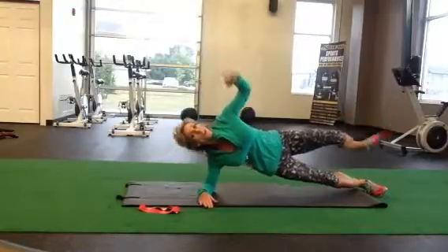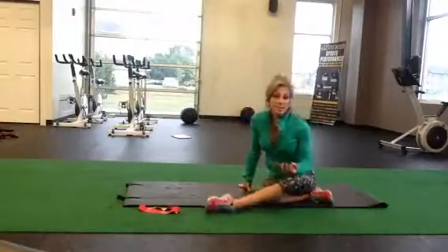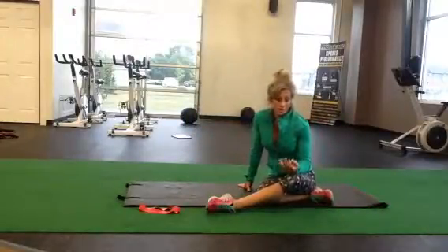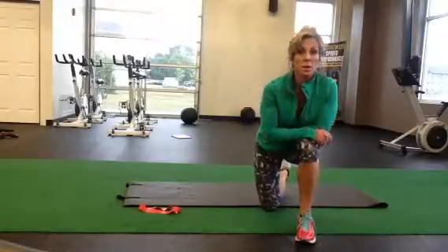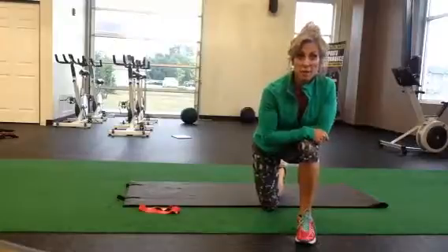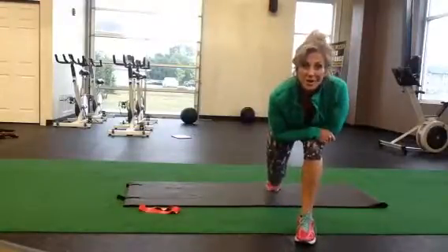And done. That is your hip and core assignment. Try three rounds of this — you can just stop this video and replay it and follow along in real time, or you can just time yourself. Have a great day.